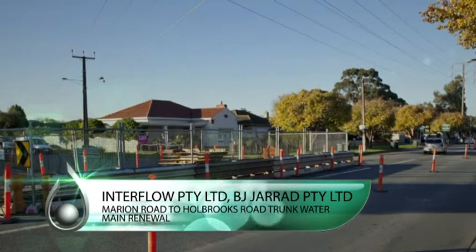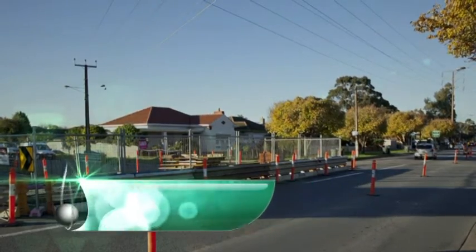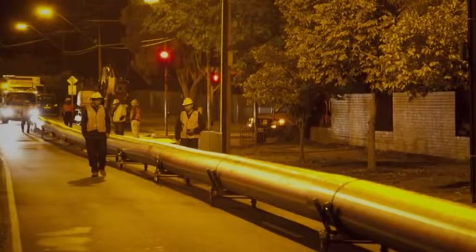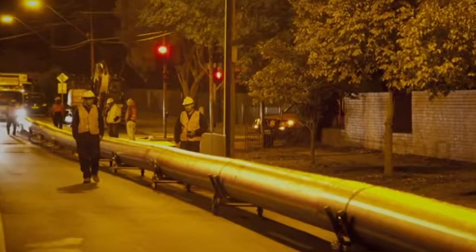This project was for the design and construction works of the renewal of a 6.1km section of the trunk water main along Marion Road and Holbrooks Road between Anzac Highway and Grange Road in Adelaide.